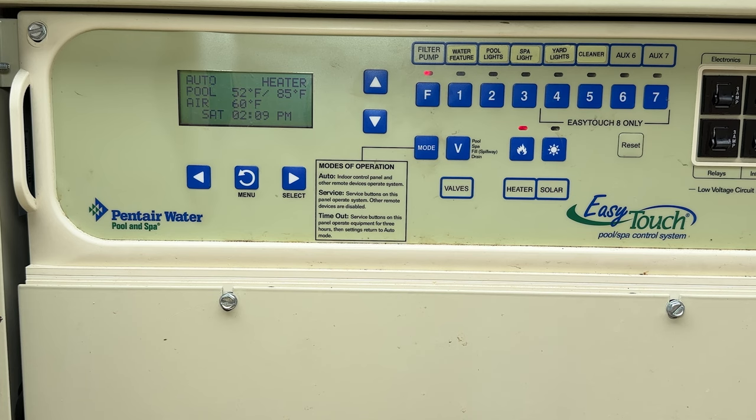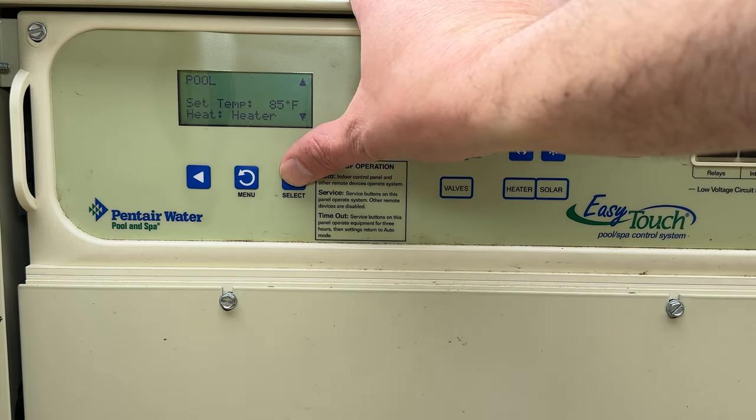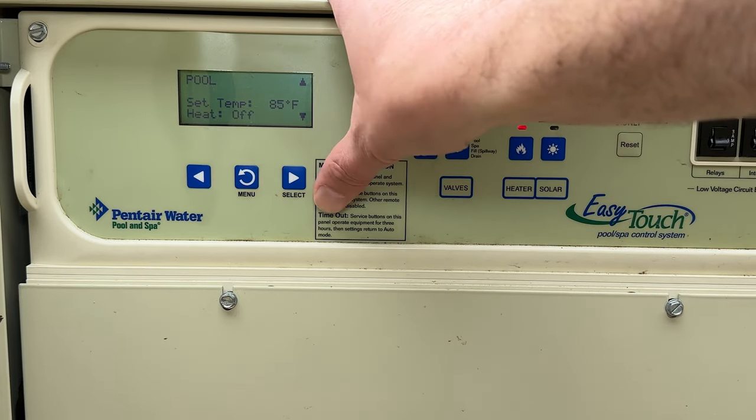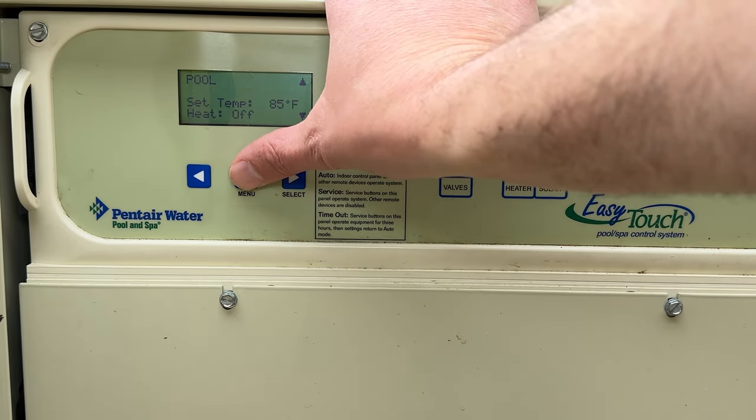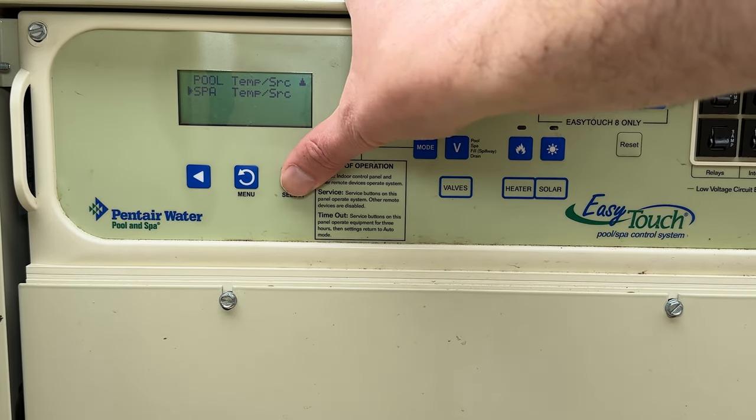I'll hit menu and when we go back you'll see it kicks into heater mode. The pump speed increases and now it's going to work on the heater to achieve 85 degrees. We can hear the heater kick on. If I don't want that, I'll leave the set temperature but turn the heater off, then hit menu and it'll turn off.